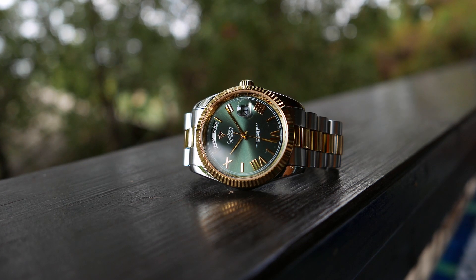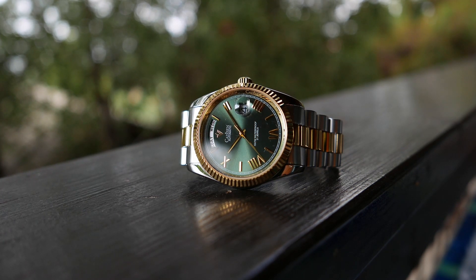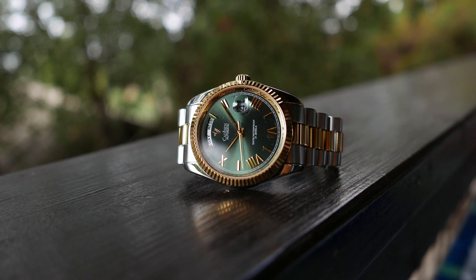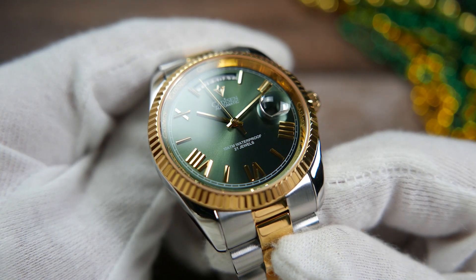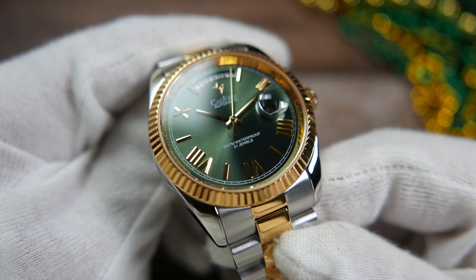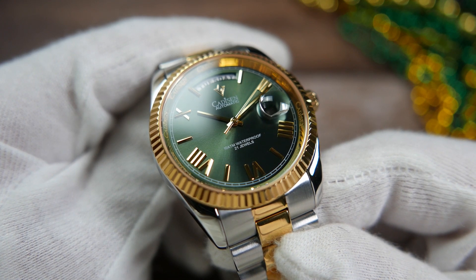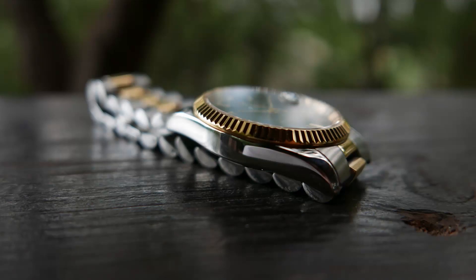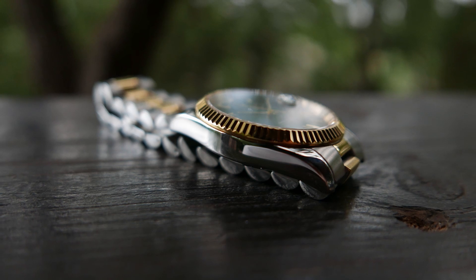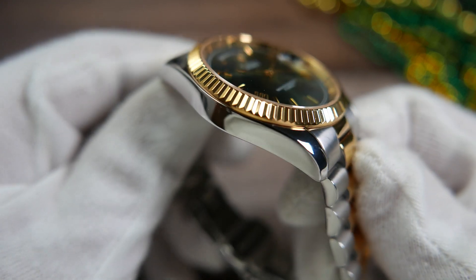Under the day window we have the new Cadizan logo applied, and below it 'Cadizan Automatic' printed in white ink. There is also text printed above the 6 o'clock Roman numeral: '10 atmospheres waterproof, 21 jewels,' referring to the movement. Fitted on the C8185G is a set of faceted stick hands, gold-toned to match the watch. There is no lume anywhere on this watch, just like on the original piece it mimics.